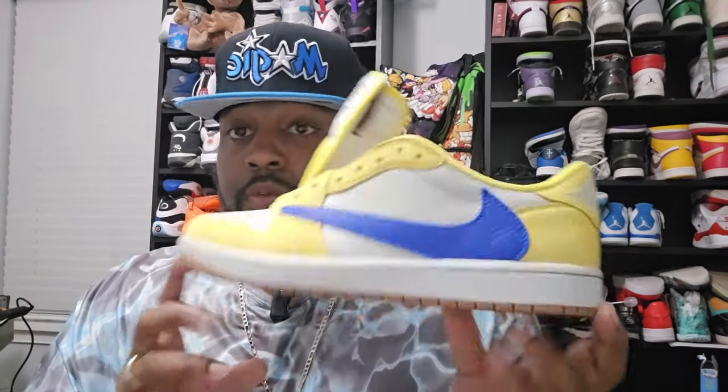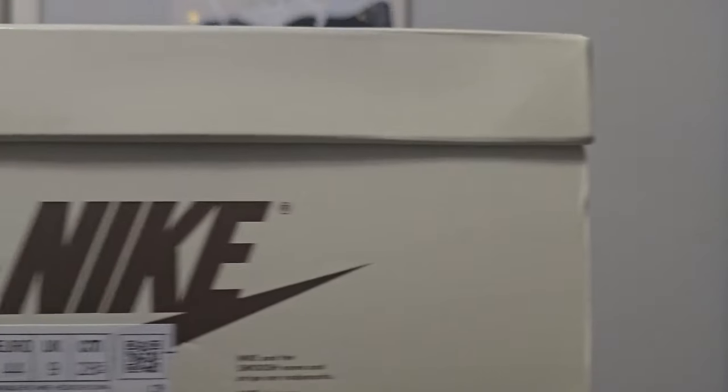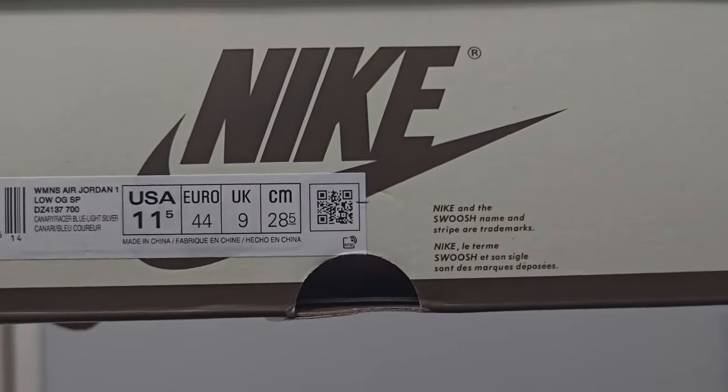Again, I don't think I mentioned this, but this is a women's shoe. For those with big feet, they still have them available on shoepop.ru and they do go up to a size 13. I'm a size 10, so this is going to be an 11.5 in women's. For my big-feet people, you can fit these — they do have your size.